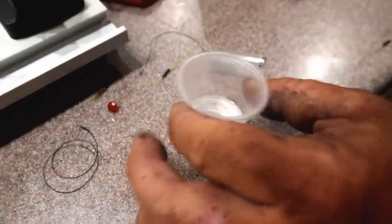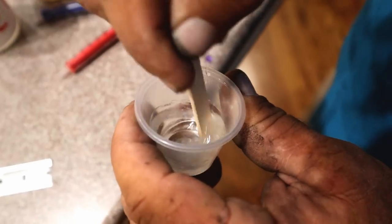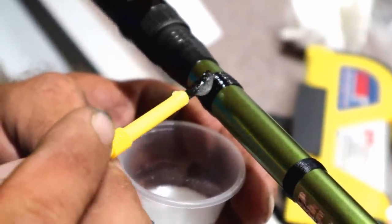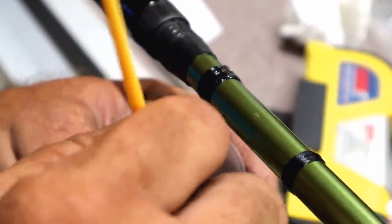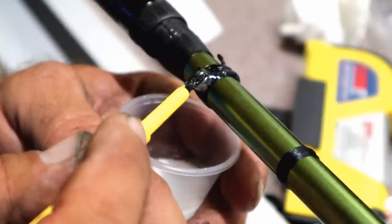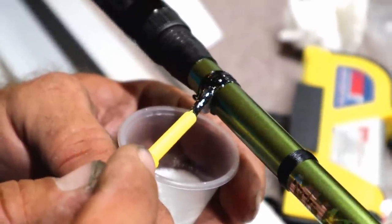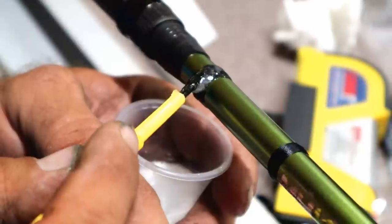Make sure you get that mixed up really, really well — stir it for several minutes to make sure it's good. You can put a coat on, come back and put another coat on, or you can just soak them down. This epoxy stays wet long enough, so you get it spinning and let it spin all night. I'll get that on tonight and in the morning it'll be dry and good to go — fish with this rod tomorrow.